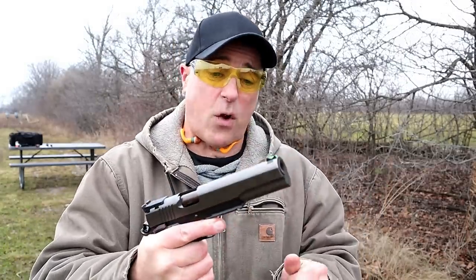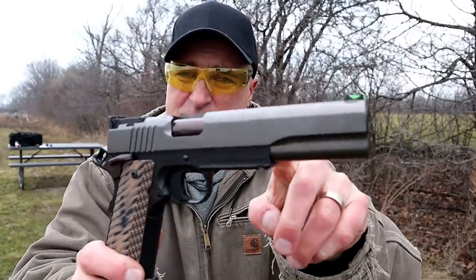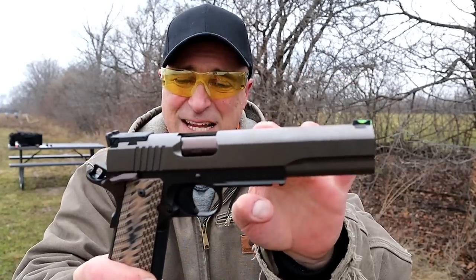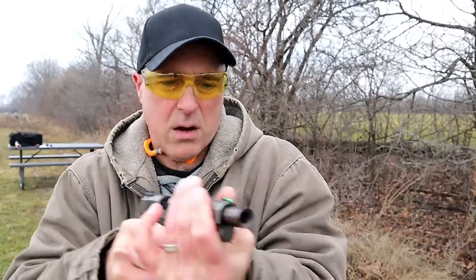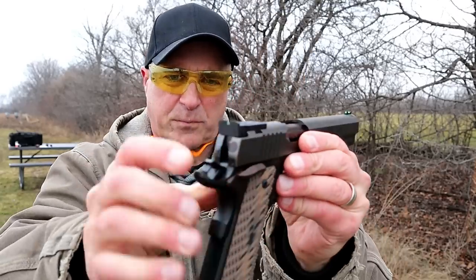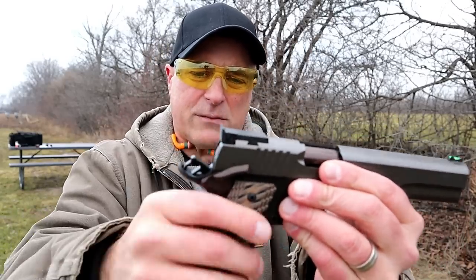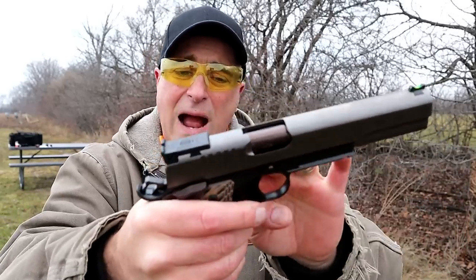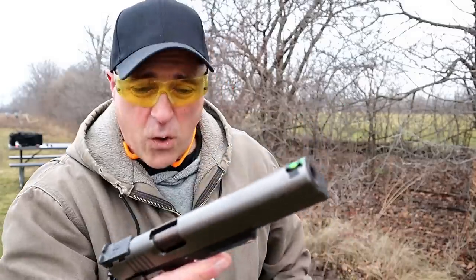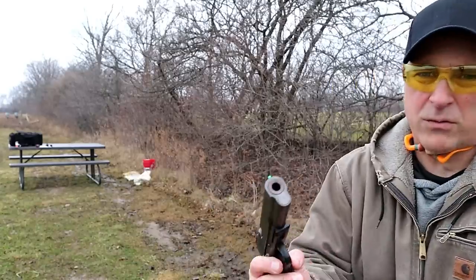I have not reviewed many Dan Wesson handguns at the range, but I'm certainly happy to have this Kodiak in 10 millimeter. It's a beautiful gun with a matte finish slide, black stainless frame, six inch bull barrel, fiber optic front sight, serrated black rear sight, ambidextrous thumb safety, bronze controls, G10 grips, and a four and a half pound single action trigger pull.